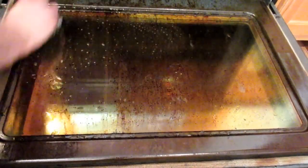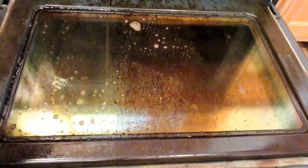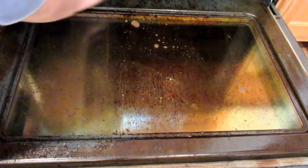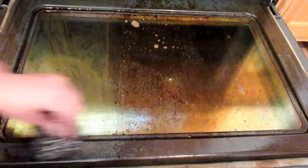Then I go in with the scrubby and start pulling up all the gunk. It's nice because you don't want to use the self-cleaning oven button — you're supposed to pull your stove away from the wall for that, and it actually releases a chemical that's inside your oven into your house.